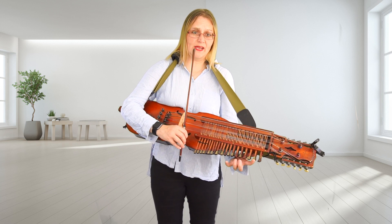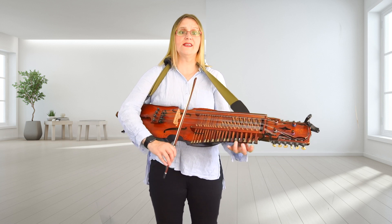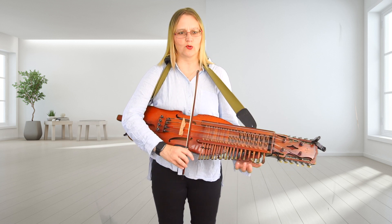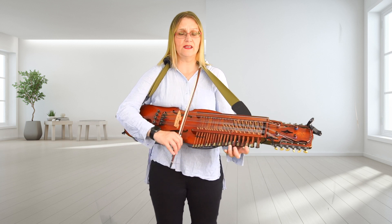And then to finish — last phrase — B, D, G, E, C, A, G. I'll play the whole of the B part because it's very short. Two, three, B, E, C.